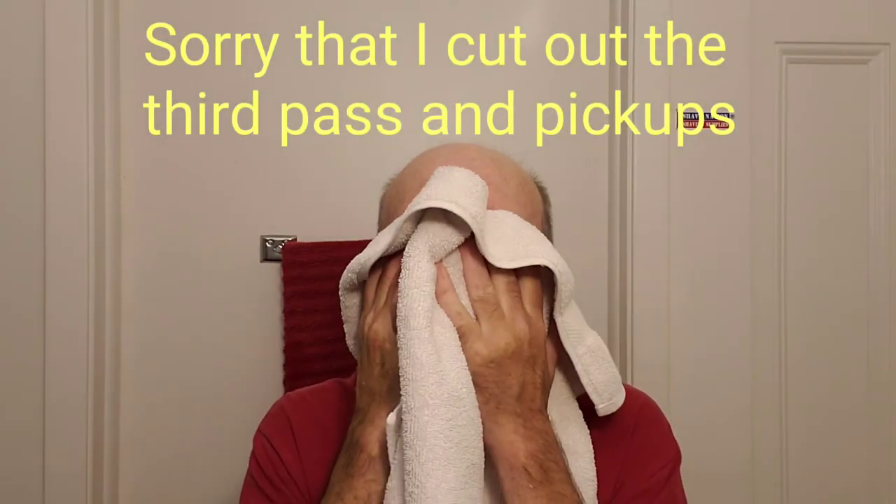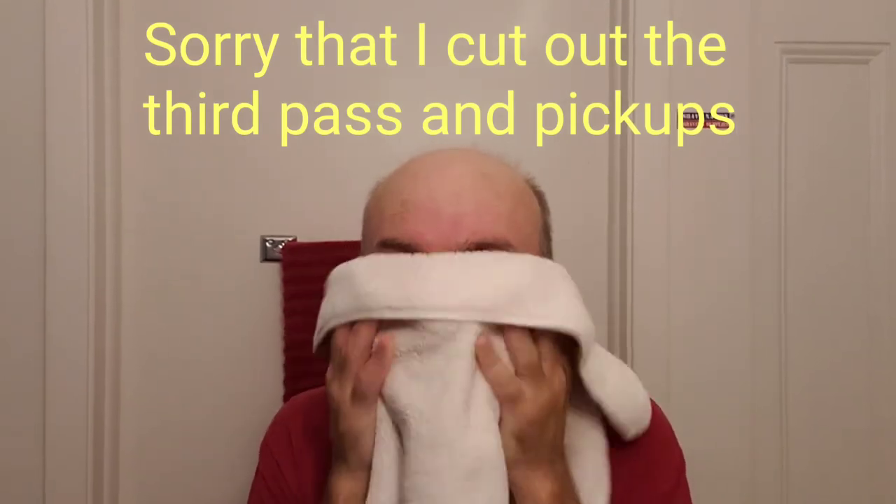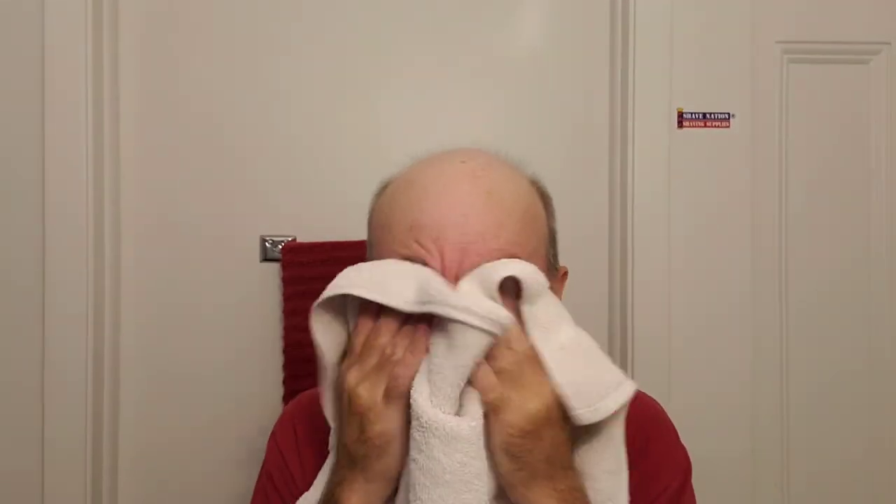Now I'll pop out and pop back in freshly lathered for a third pass against the grain. Also, hopefully not for the last time, it's our good friend Mr. Tao — freshly laundered and freshly softened. Very nice.